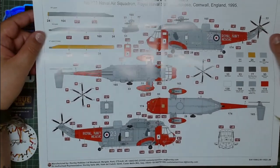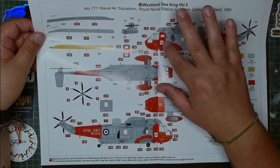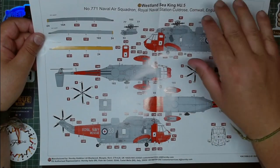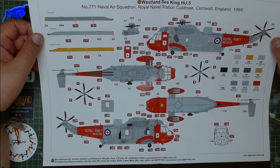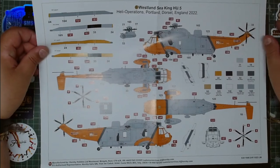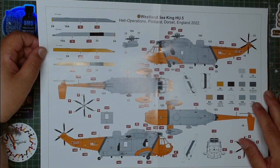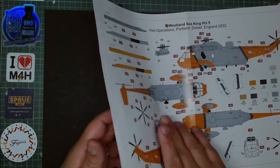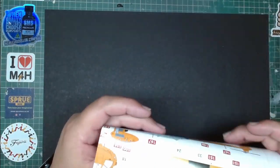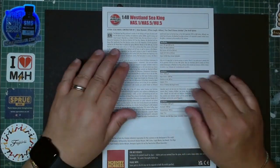Version C is one of my favorites because it's the search and rescue one — it has the cub on the fuselage as well. This is the Westland Sea King HU.5 from RNAS Culdrose, and version D is the heli operations Portland, Dorset, England, 2022. I'd love to do both if possible but I can only do one, so let me know in the comments which version you want to see me build.